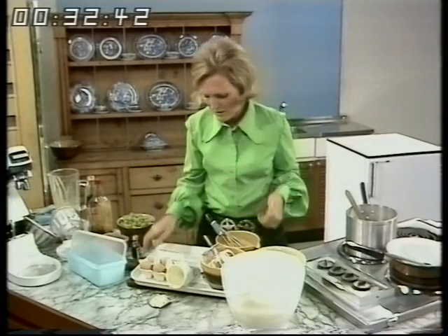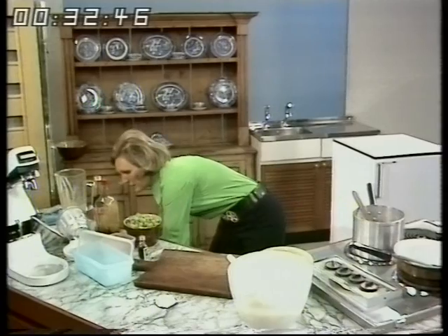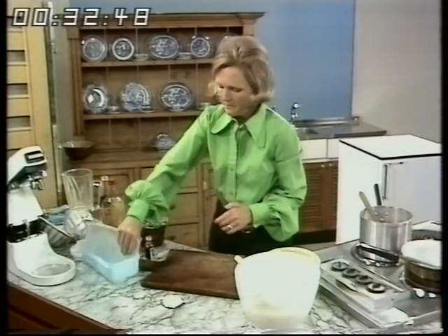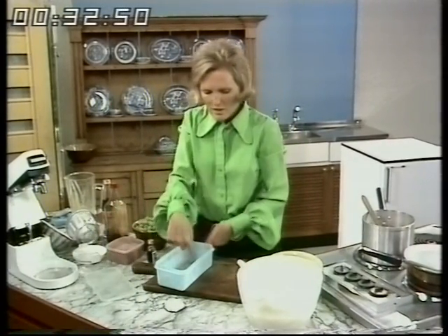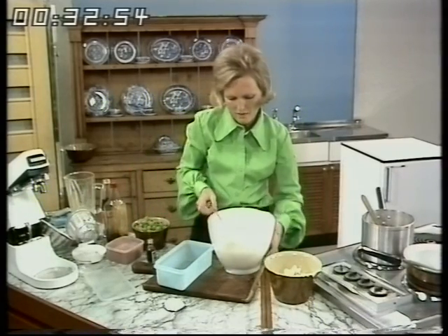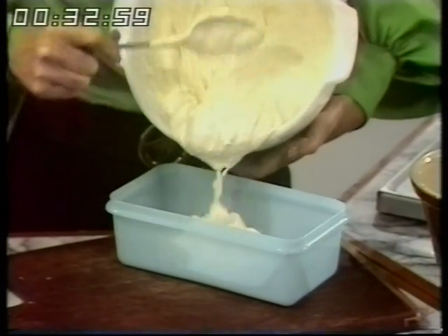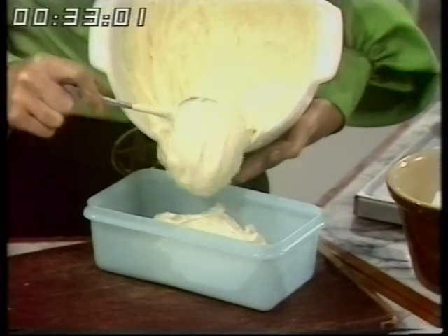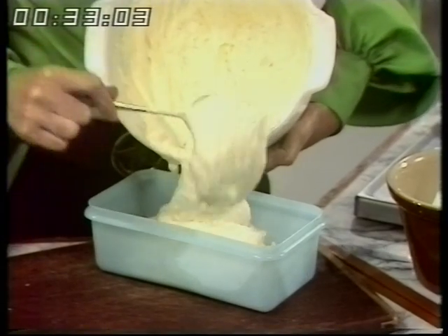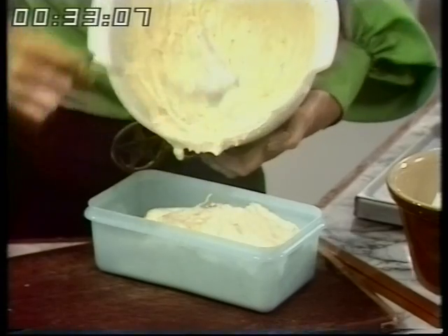Now turn it into a tin. Choose a container that's got a large surface on the bottom, preferably rather shallow like this one — you need a two and a half pint container. Now you see how nice and thick this is, and it'll just taste of fresh gooseberries. If you're very fussy you could make it green by adding a little bit of green colouring.